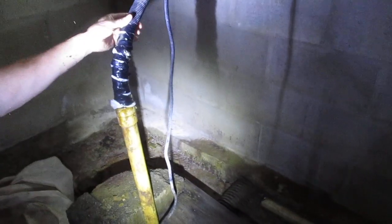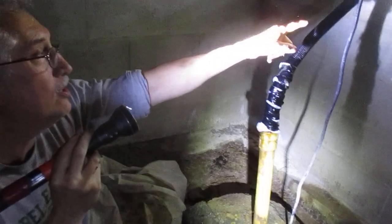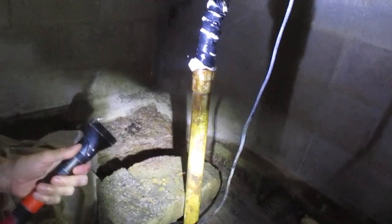You don't have a backflow preventer on here. And this is like corrugated swimming pool tubing, or whatever that is. That must go into that pipe we saw outside in that corner. I wonder where that's going — it probably does go out to the pond.